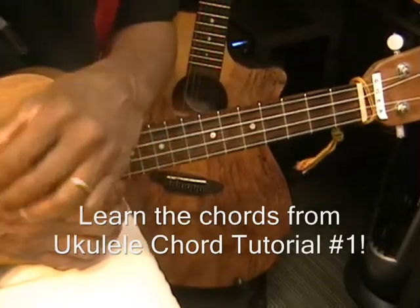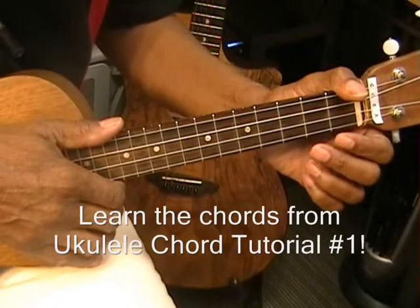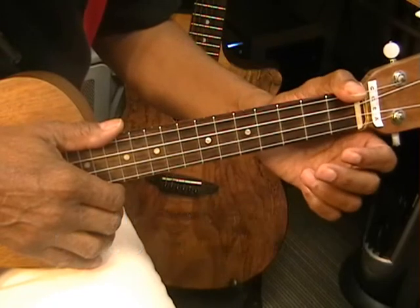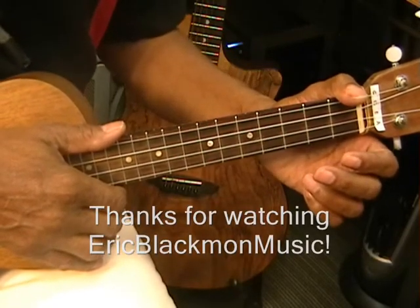So that's all we'll need to learn to know this song — the chord shapes. Use the link provided in the video to go to the chord tutorial. There you'll have tabs for the chords. Thanks for stopping by, and have a great day!